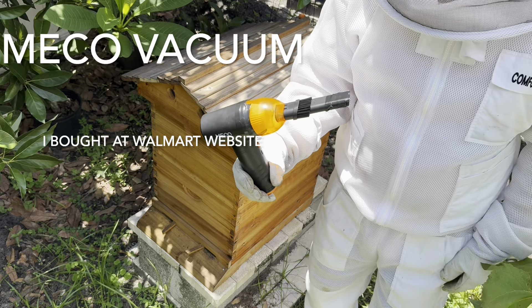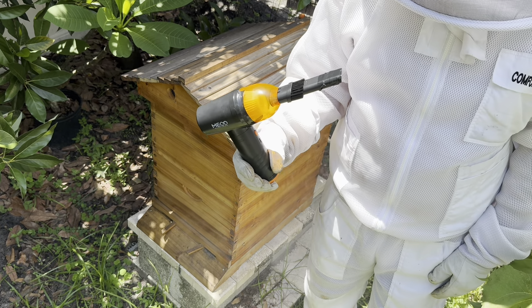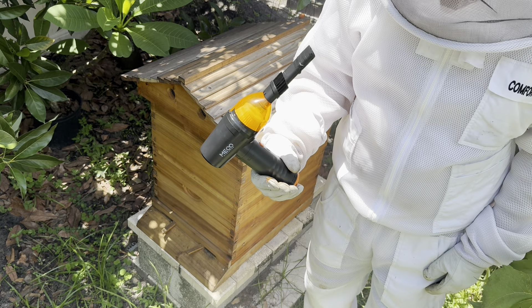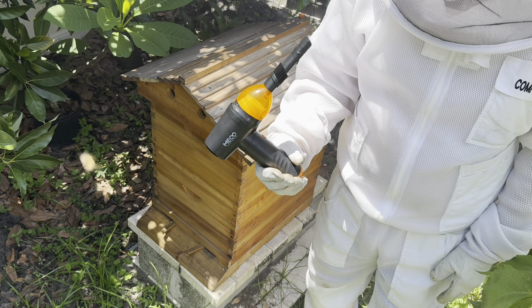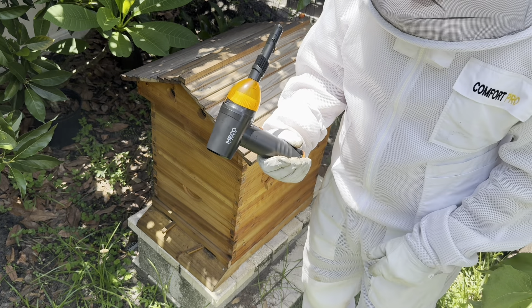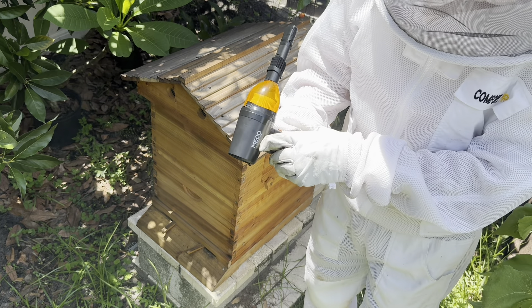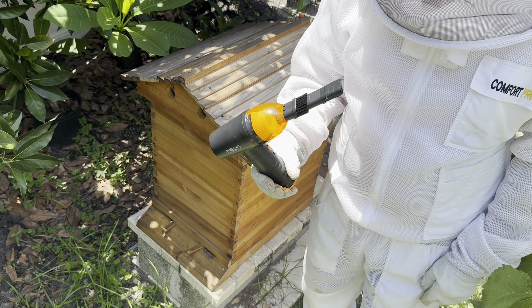I want to show you this vacuum slash blower that I bought on Walmart, and I believe you can buy them from Amazon and places like that. I got it on their flash sale for $29, and the reason I bought this is for sucking up small hive beetles. The brand is MECO, M-E-C-O. That was on flash deals.